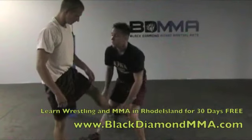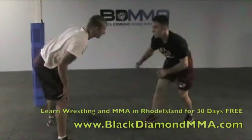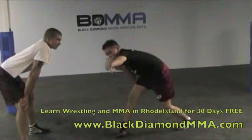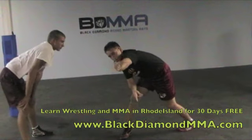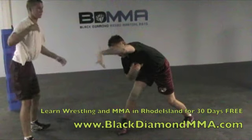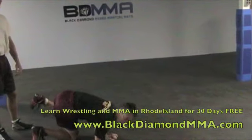Ideally you want to come up and finish with a double. I lock up over, I'm going to shuck him. When he steps back to that leg, I take this hand and guide him right by. It's his natural movement — you're going to guide him right by and sweep down to this angle.